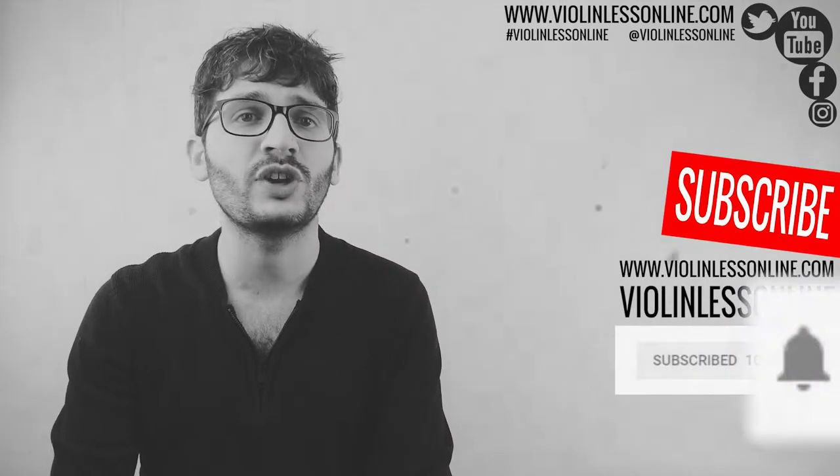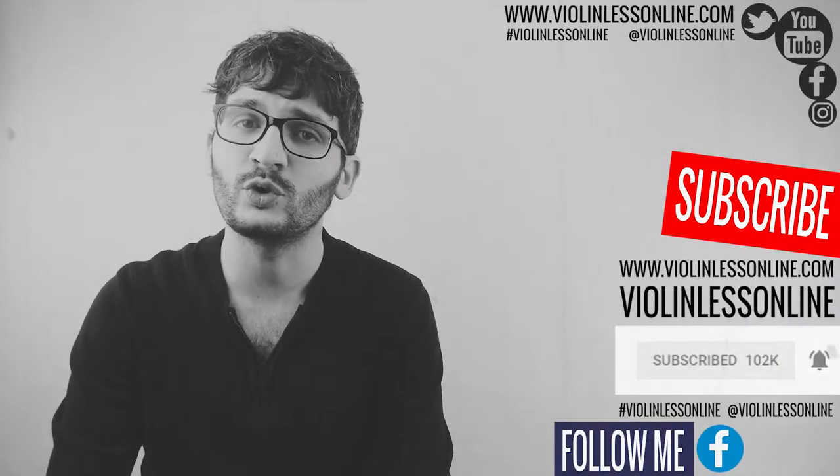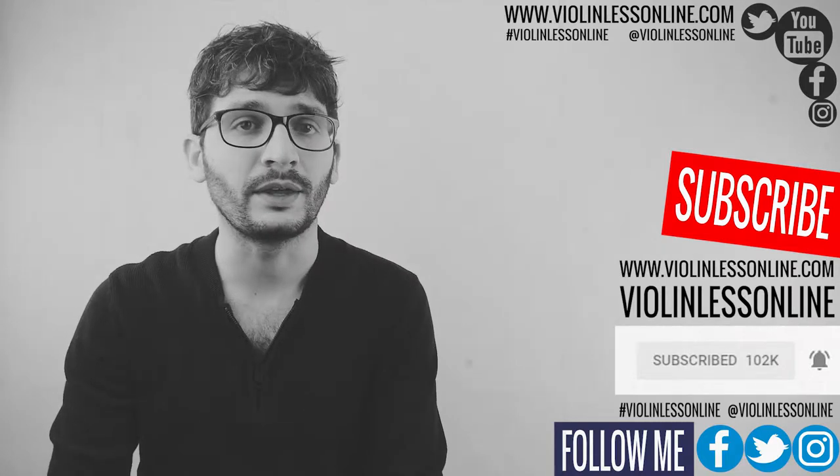Hello everyone, welcome back to Violin Lesson Line. This is a free online violin school for absolute beginners as well as for advanced players. If you are looking for free violin lessons you are in the right place. Make sure to subscribe to my YouTube channel and hit the bell notification icon, follow me on Facebook, Twitter, Instagram, and visit my website so you won't miss anything.